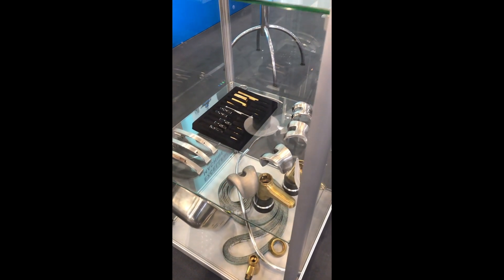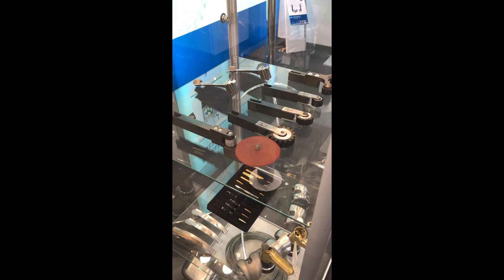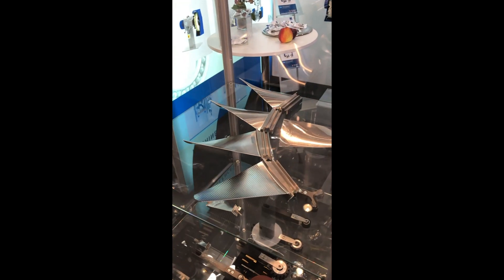These are some examples of workpieces that our machines are used for worldwide — from knee implants and hip joints, to turbine blades, and various other workpieces.